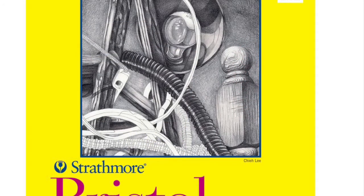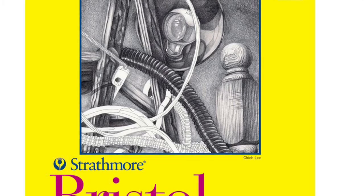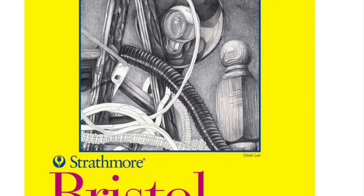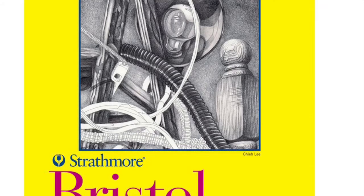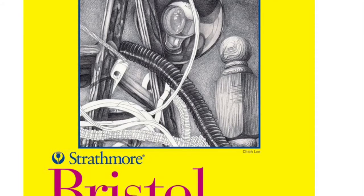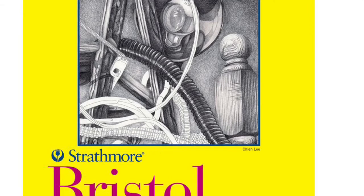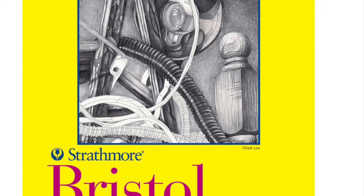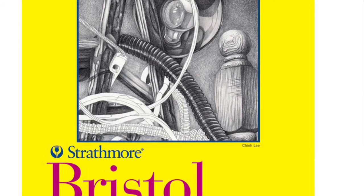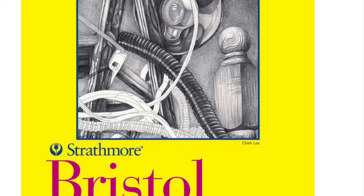Up next we have the Rolls-Royce, the Mercedes, the Ferrari of papers — in a lot of people's opinions: Strathmore Bristol Board. It is one of the best papers money can buy. I've used a few sheets; I haven't bought a pad before. I had a few sheets from a friend who was a graphic designer, but I think I was a little too naive to realise the difference in papers at the time. They do it in a few different ranges — toned pads, hot presses, watercolours. They do a fantastic range of paper.